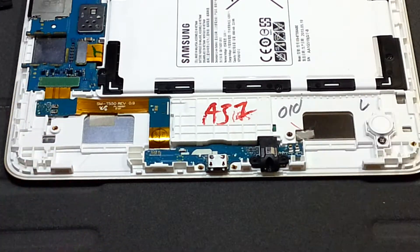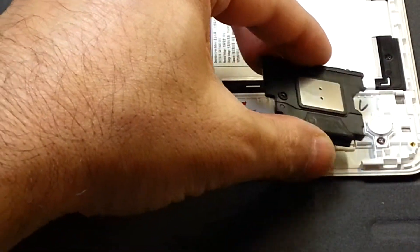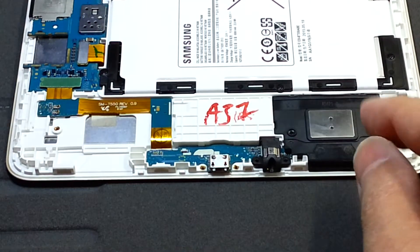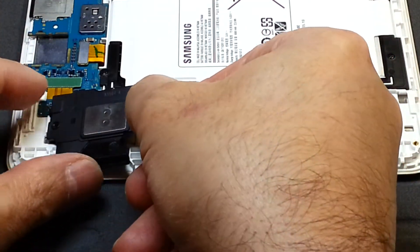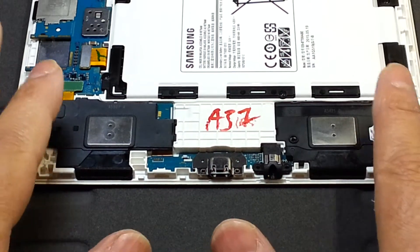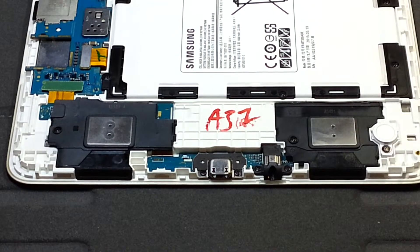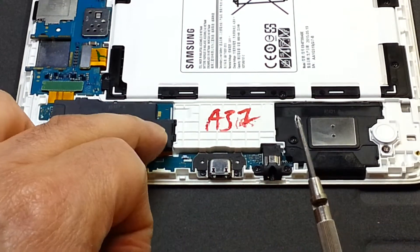Then put the speakers back on. I put one speaker back into its place — the way to do it is put the two connectors in first and then push the speaker back into its place. I do the other one as well, then we screw it back. The screws are all back in — one, two, three, four, five, six of them — and everything is back in place.